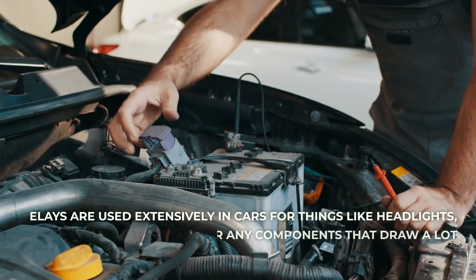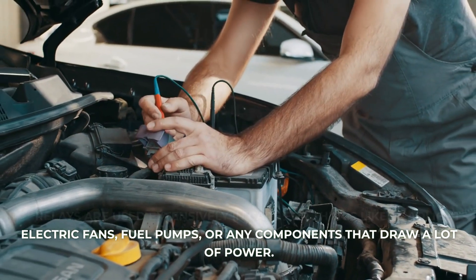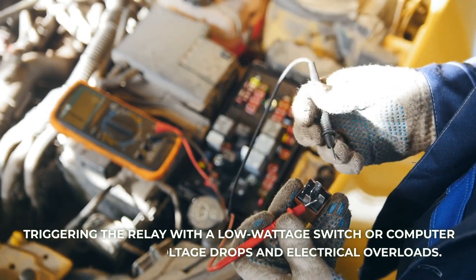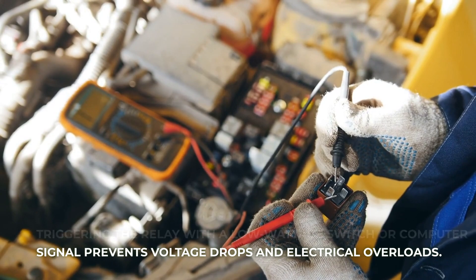Relays are used extensively in cars for things like headlights, electric fans, fuel pumps, or any components that draw a lot of power. Triggering the relay with a low-wattage switch or computer signal prevents voltage drops and electrical overloads.